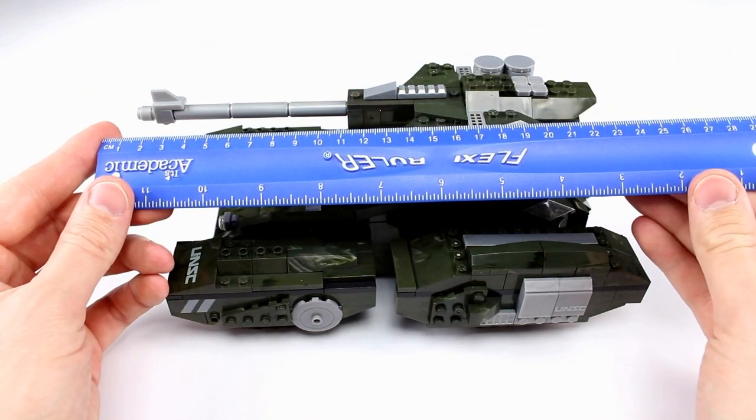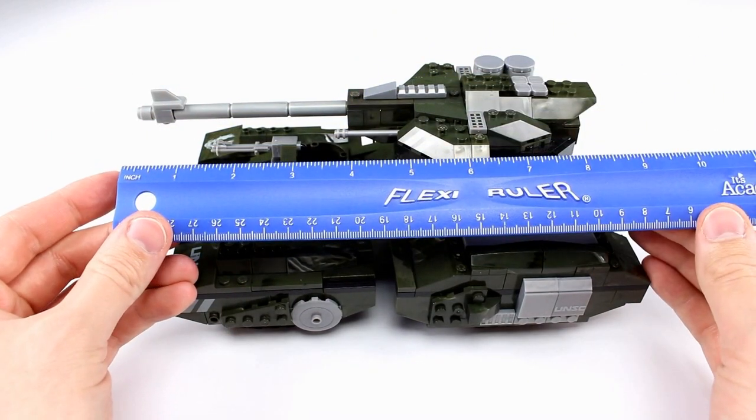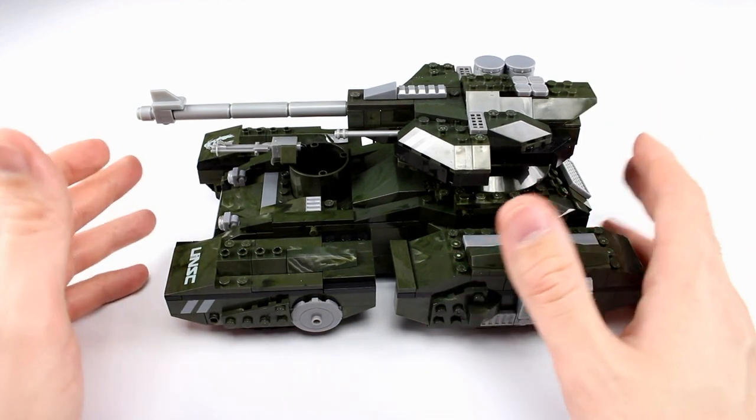It's about 25 centimeters in length, which makes it just about nine and a half inches, so it has some definite size to it. And like I said, it has some really cool features.